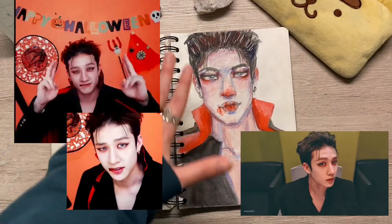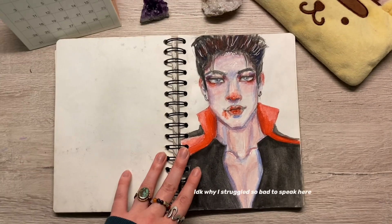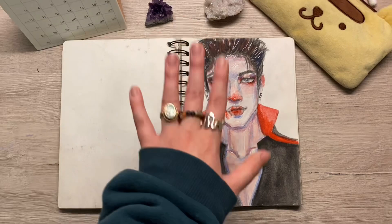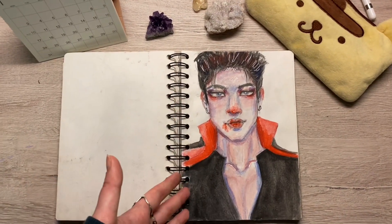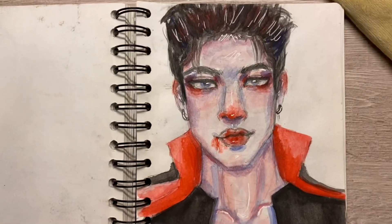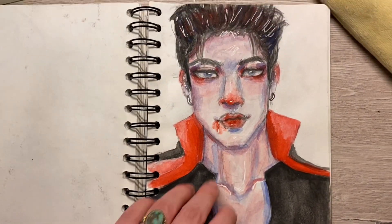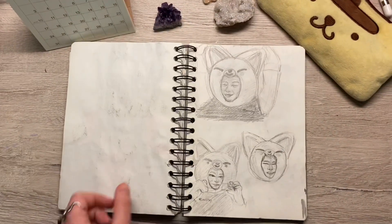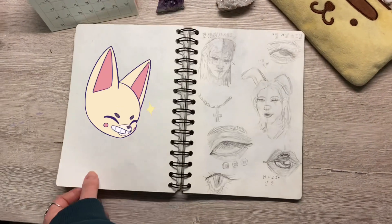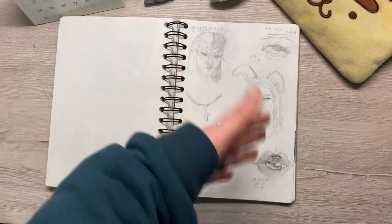I'm quite proud of this watercolor. As you could see I was trying to get back into watercolor and I was terrible at it — this was like the first semi-decent watercolor I'd made, so I was quite happy with myself. Some details. Some little Skzoo Fox Innie — I love his Skzoo. Some Korean studies.